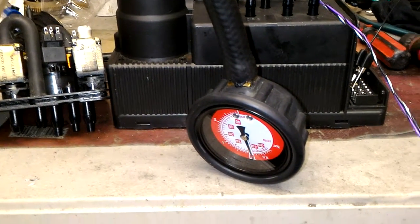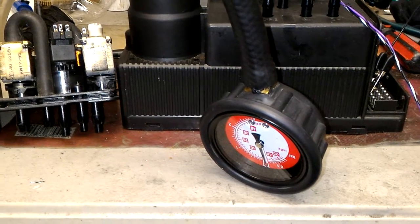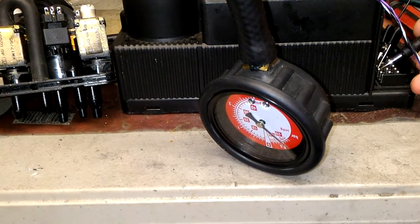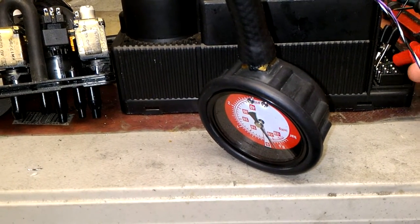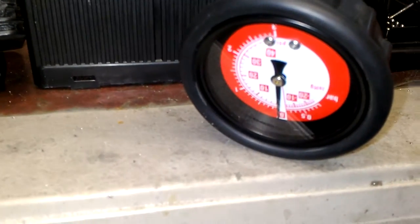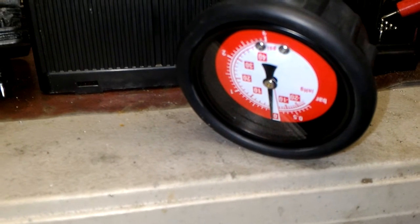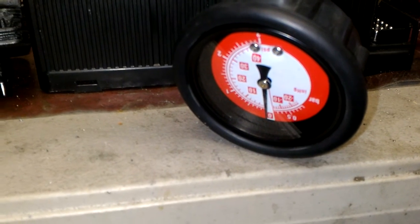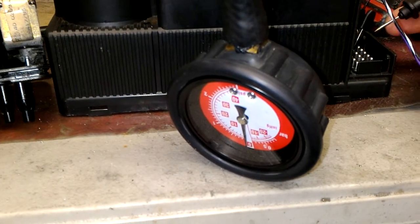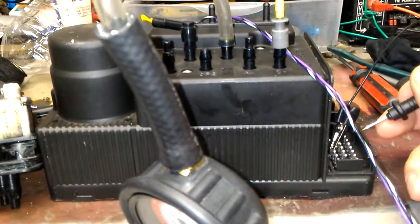Right now I'm going to show you the operation when I repaired it — well, I found the problem at least. This is our door locks. As you can see, the pressure gauge is working fine. Now what I'm going to do next is let it leak out and then plug it with my finger — the port for the trunk handle.